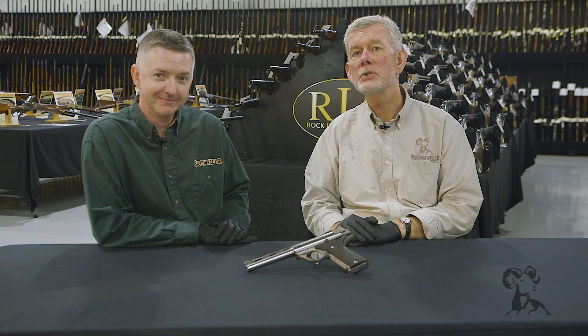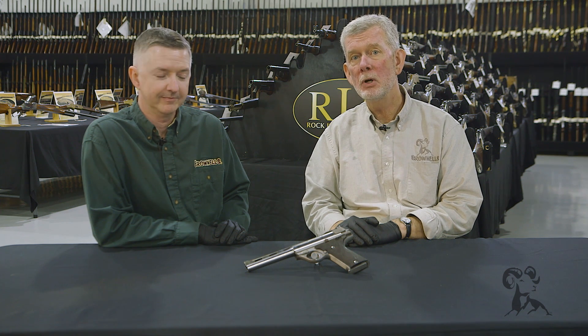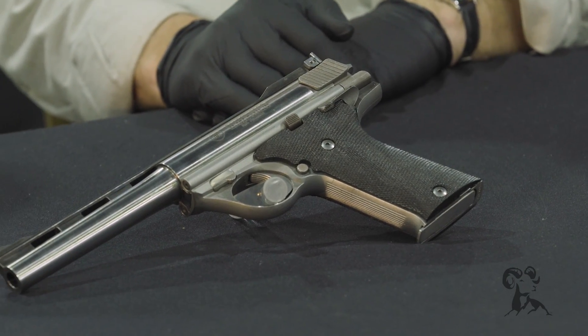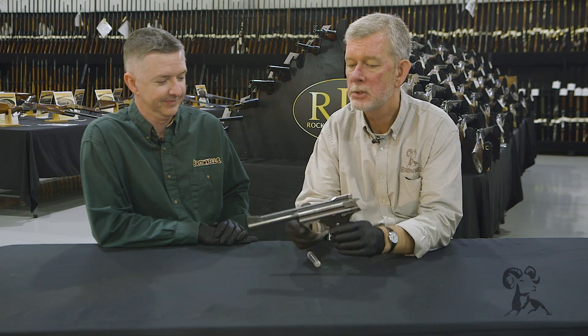Hi, Steven Keith with Brownells here and we're at the Rock Island Auction House to bring you another gun from the vault. Today we have the original 44 Auto Mag, and what a magnificent pistol this is.